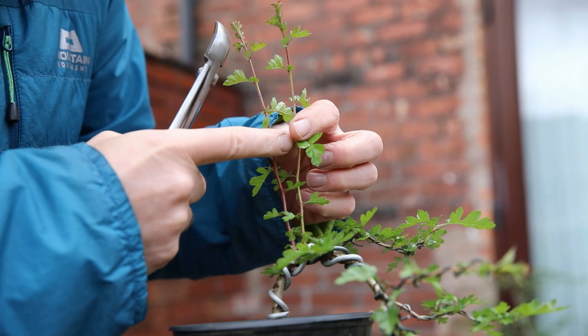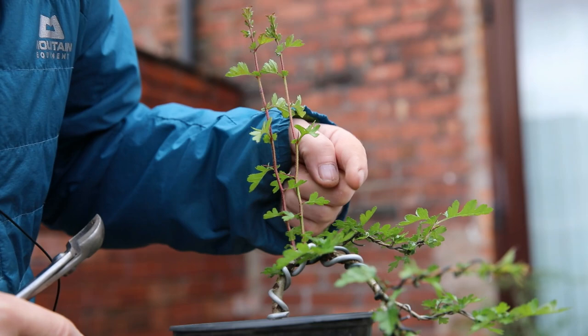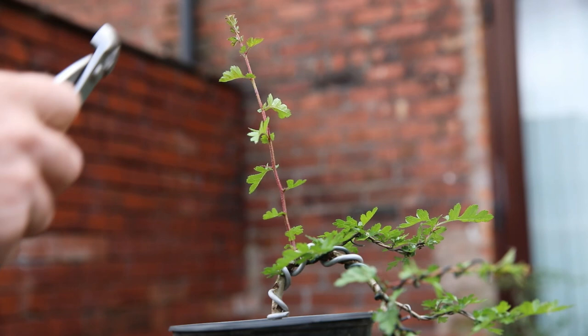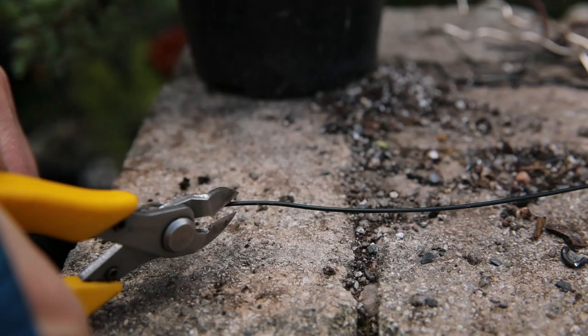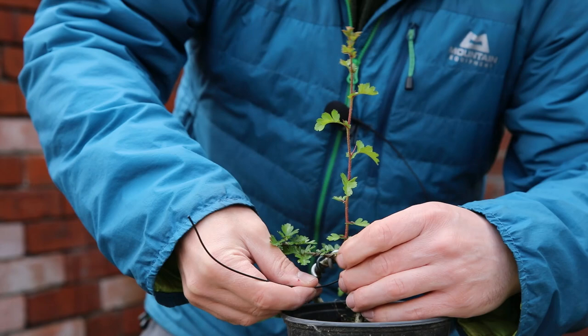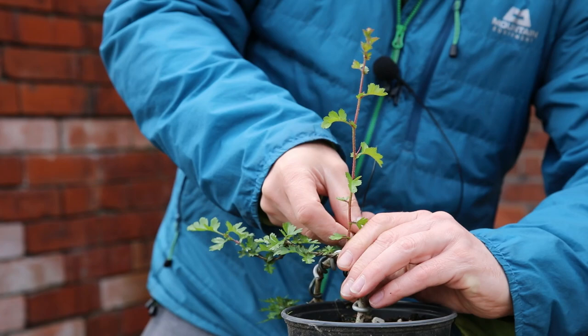These are the two branches up on the top in quite a nice place actually. I need to select one, so I'm going to select the one which is further back and all I'll do now is just apply some wire to that as well. For anybody who's never had a go at wiring, there's really nothing to be scared of — it's pretty simple, and the best way to get into it is just to do it.